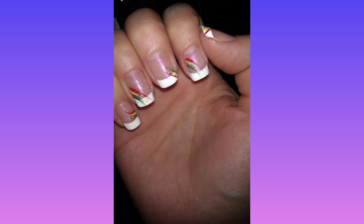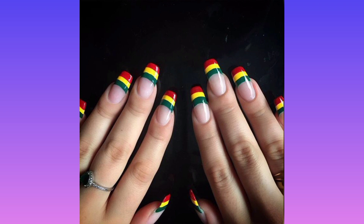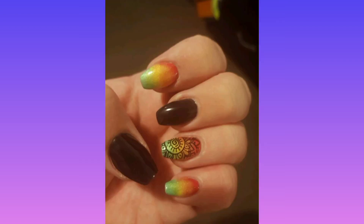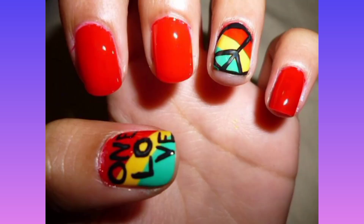Step number four: using a q-tip and acetone, remove any nail polish that landed on your skin. Step number five: using a nail art brush and a gold nail polish, draw a straight line down the center of the nail.